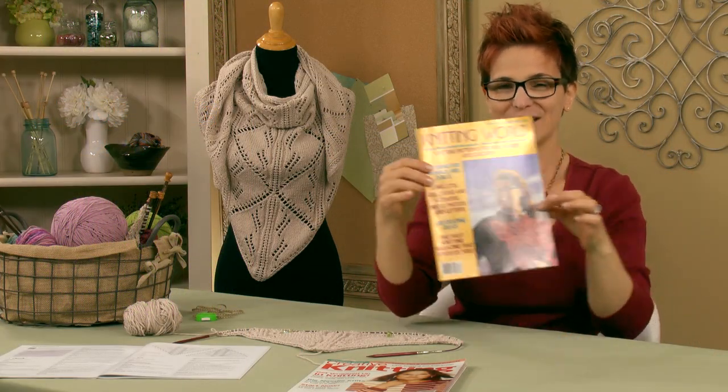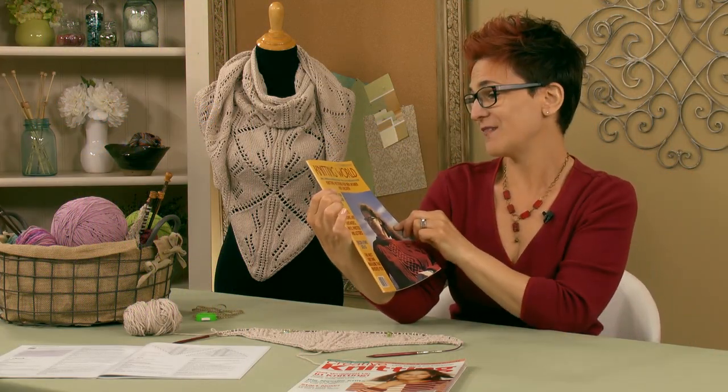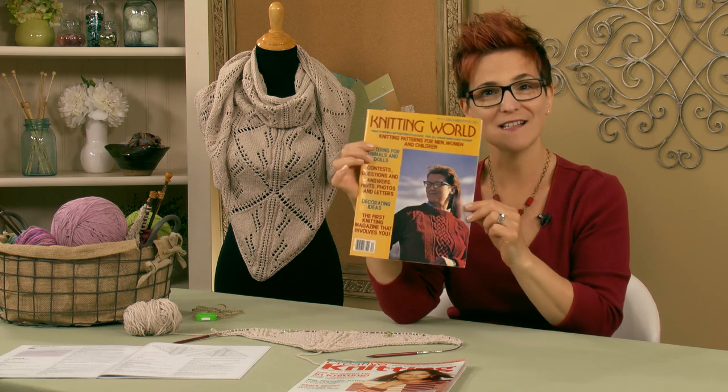That was really kind of cool — 1978, 75 cents, pretty cool.